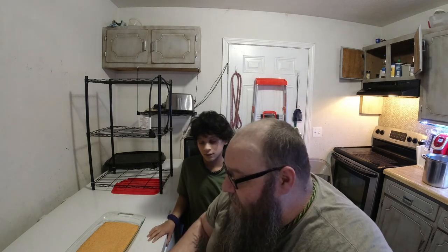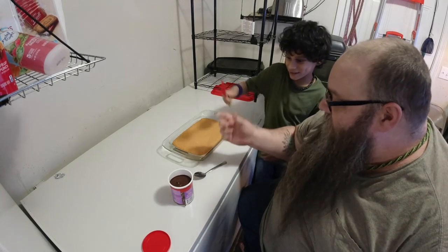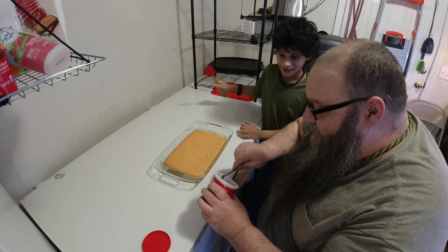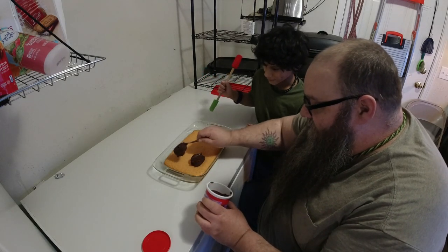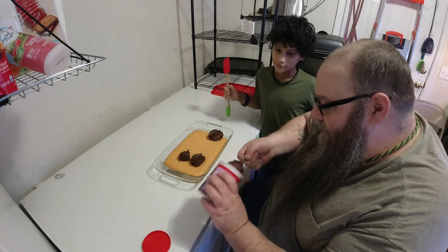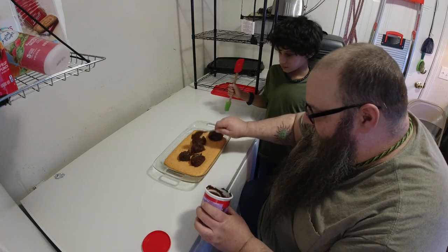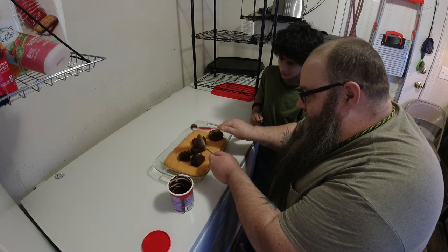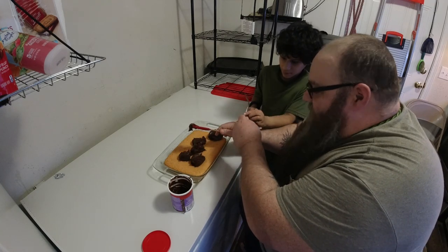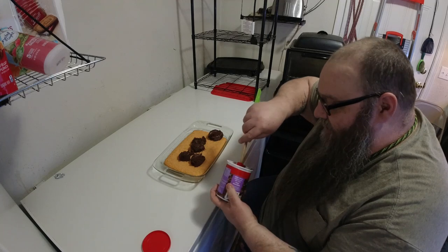Alrighty, we're back. Cake is done and it is cooled down. Now we're gonna put the icing on. I'm gonna scoop this out on here and then you can spread it around. I think that's the best part about doing cake - you get to lick everything.